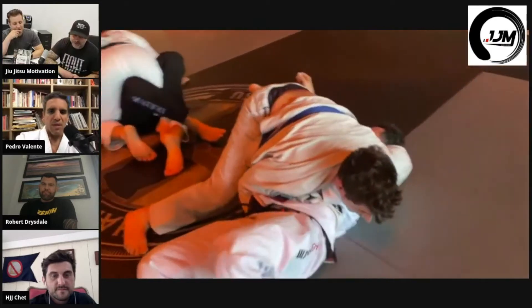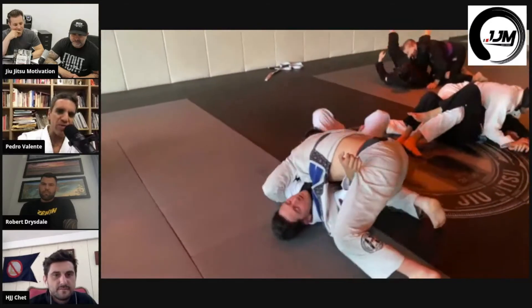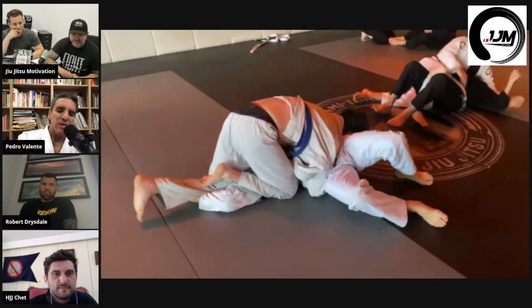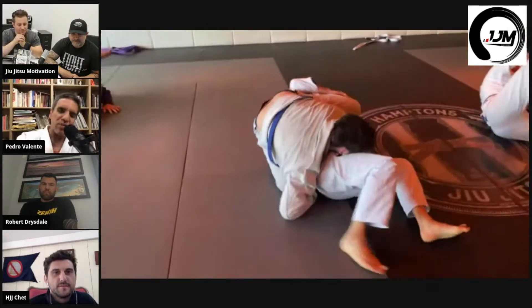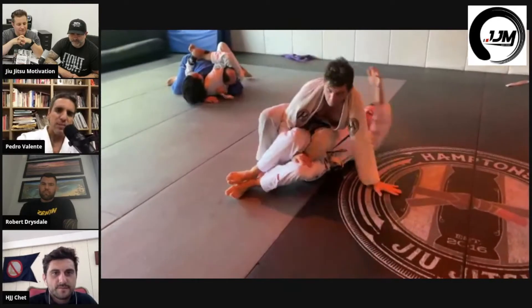I actually like the lockdown with that sweep underneath — where you get the lockdown and then bring your other arm on the other side underneath and sweep. See the way you're positioning yourself there from side control — that's the classic way the Gracies always taught, with that elbow on the ground on the other side and the hand blocking the hip, walking towards north-south. That's the classic Gracie way to control. When you set up that north-south choke, you were using it — taking the leg.